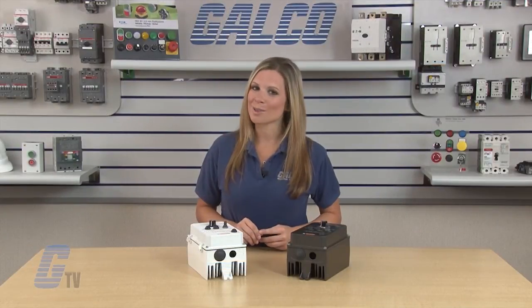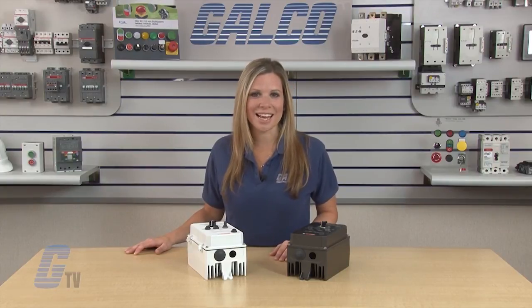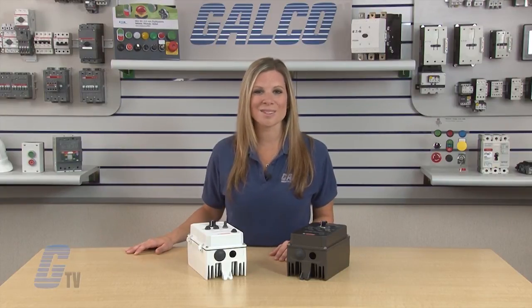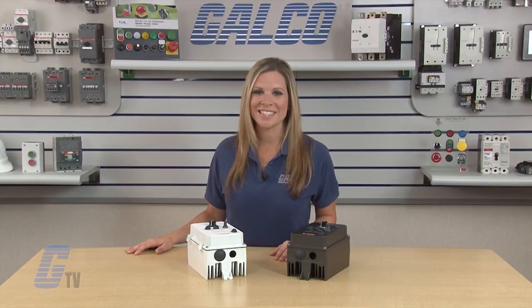These options are sold separately. KV Electronics KVAC Series AC Drives, along with thousands of other products and services, are available at galco.com.